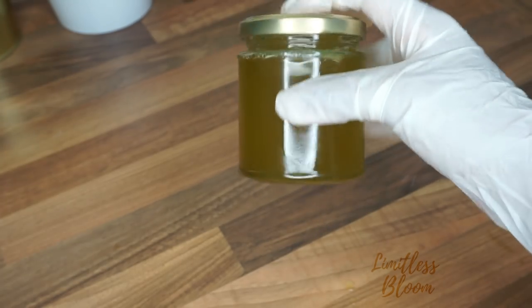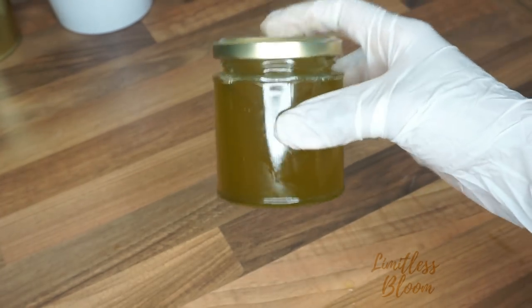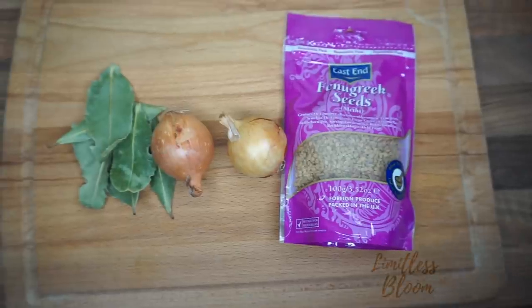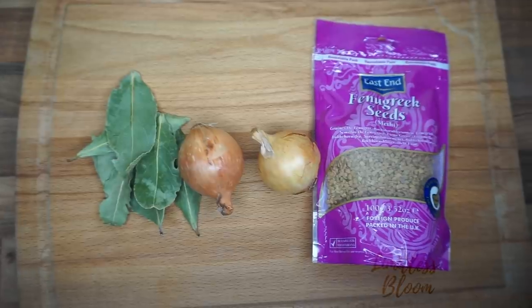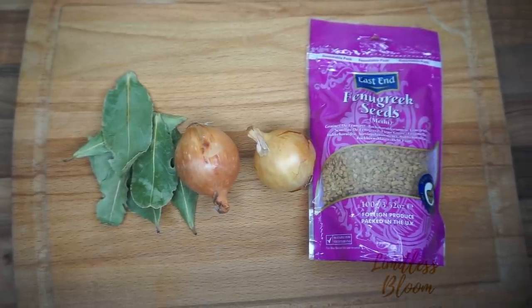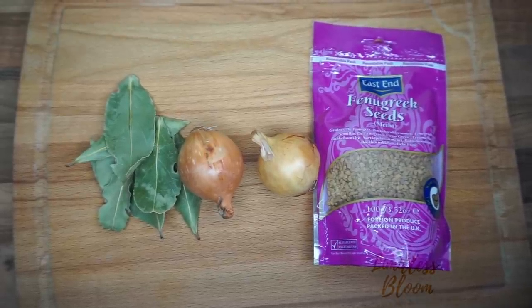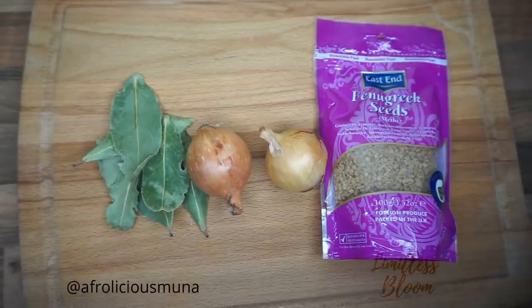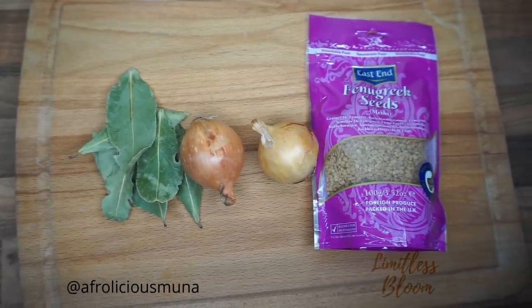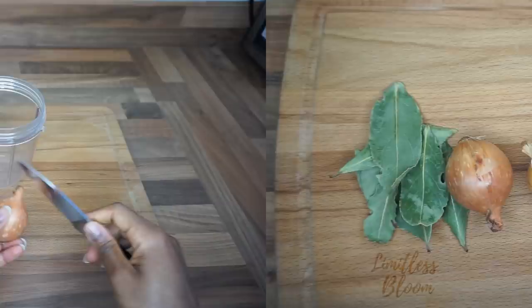That's my onion, ginger, and garlic growth oil. Now I'm going to show you the second method. Here I've got my fenugreek, onion, and bay leaves. I got the idea to add fenugreek from another blogger named Afrolicious Munna — I'll put the link to her video below so you can have a look.